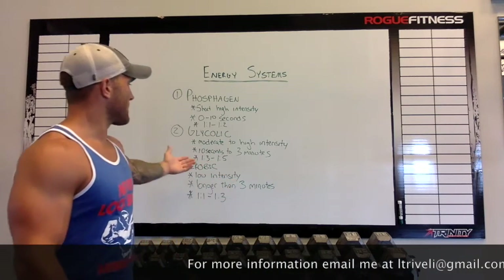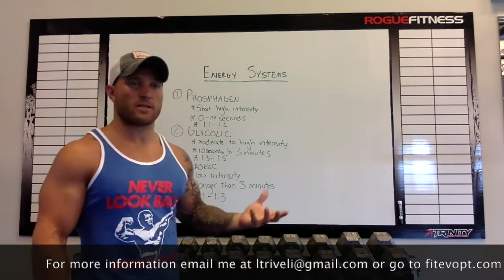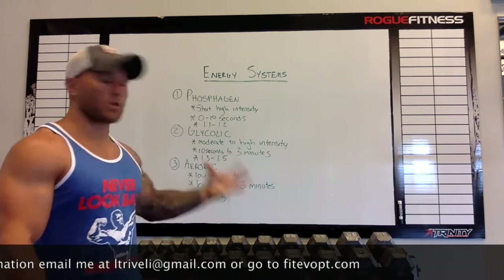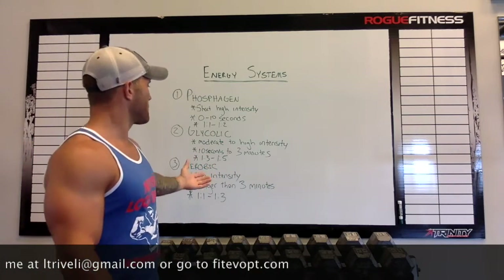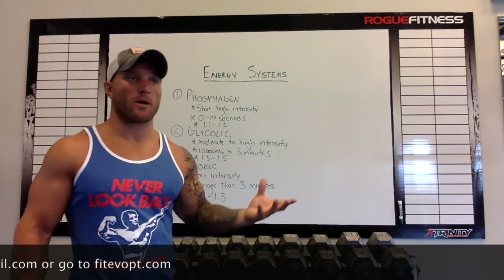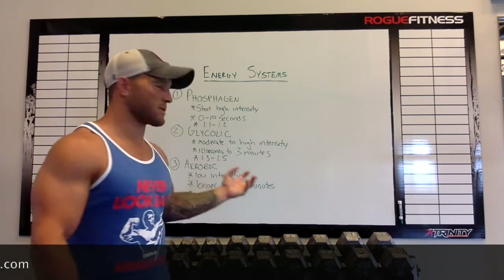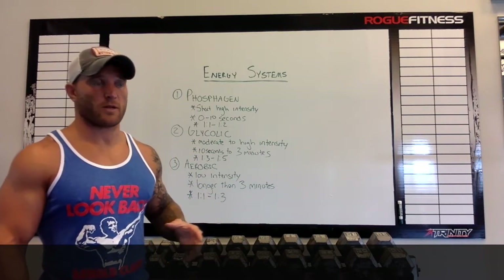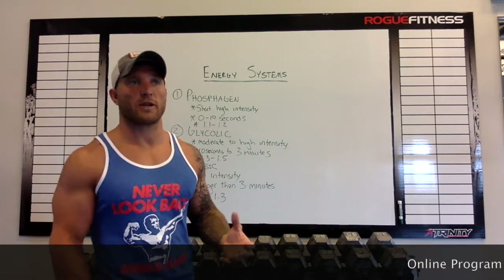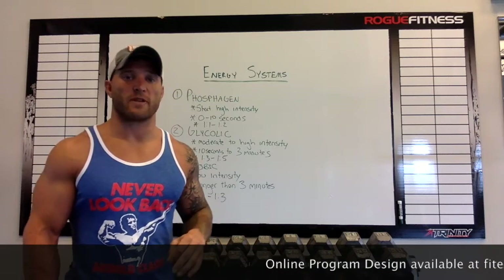For the glycolytic system, if you're training that specific system, that's 10 seconds to 3 minutes, which has a 1-to-3 to 1-to-5 rest ratio. So let's say you're doing 30 seconds of burpees — you could take up to a 90 second break, all the way up to a 150 second break. You could do 30 seconds of burpees, a 30 second run, or 30 second split jumps, but then utilize the break time to make sure you're training that specific energy system.